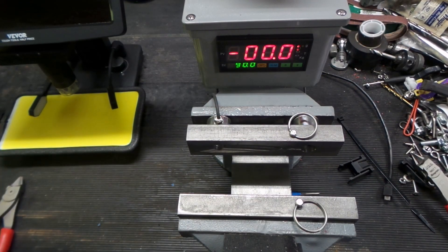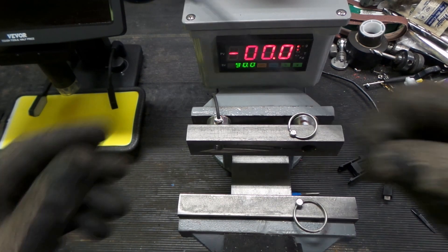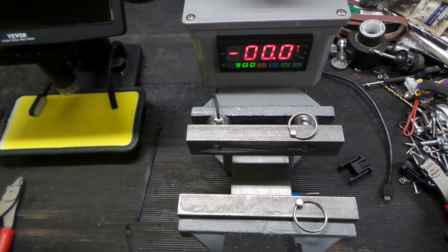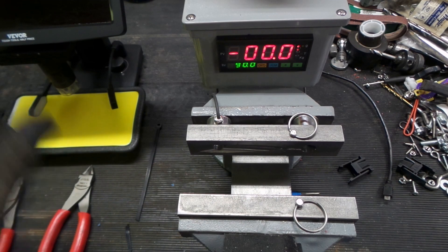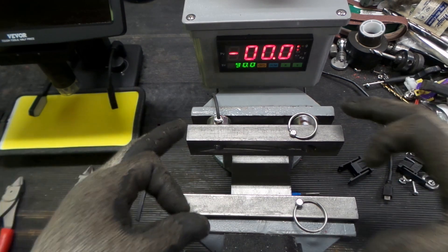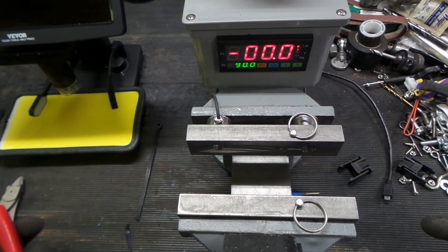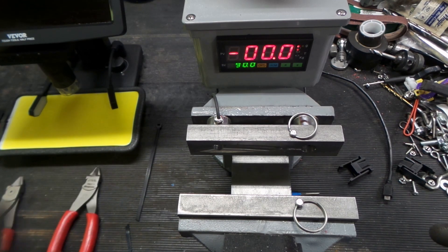Now we're going back to the microscope to look at how clean the cuts are. I tried to get both tie wraps on about the same angle so we're not looking along the teeth grooves — a little diagonal so we can see the cut properly. This round it appears as though Icon took it again. I'm actually surprised — I thought the Snap-on would be nicer than it turned out. Let's compare the cut quality between both tools under the microscope.